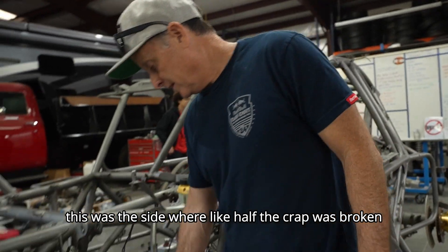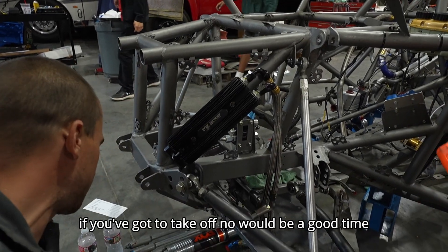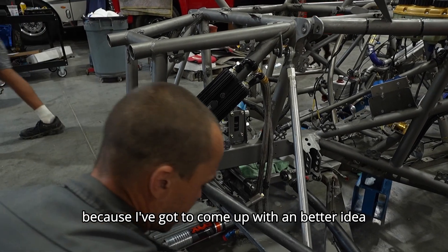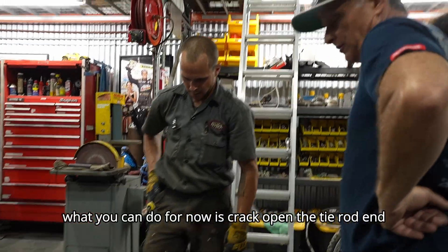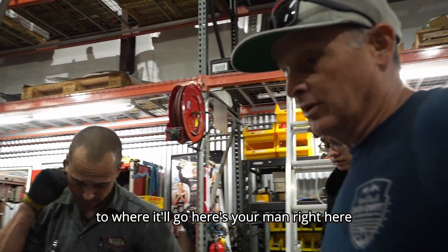Remember, this was the side where like half the crap was broken. I think if you get in your car, that would be a good sign. I think what you can do for now is crack open the tie rod end and just figure out how to get it in there to where it'll go.